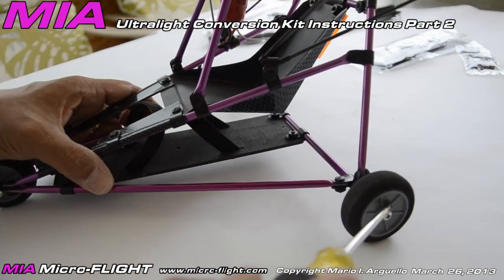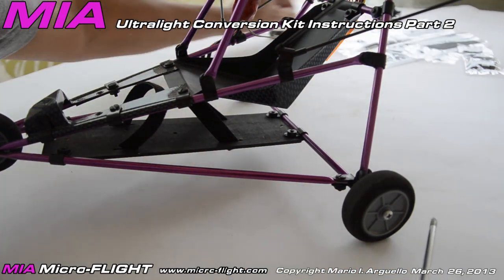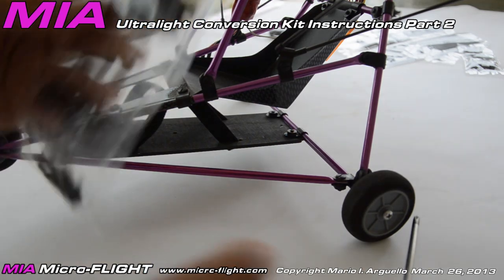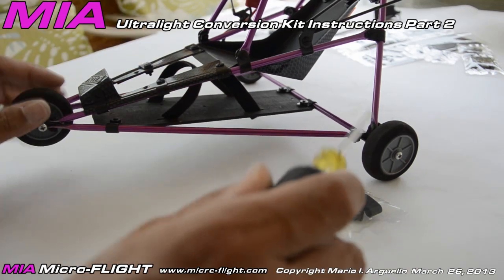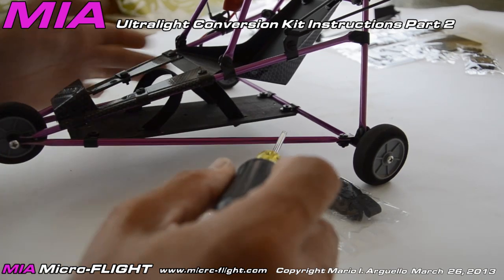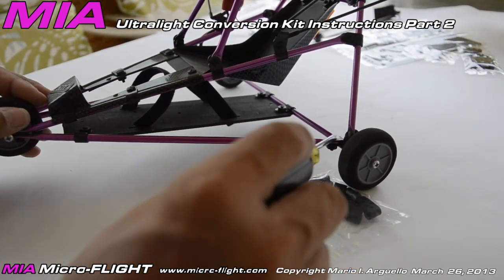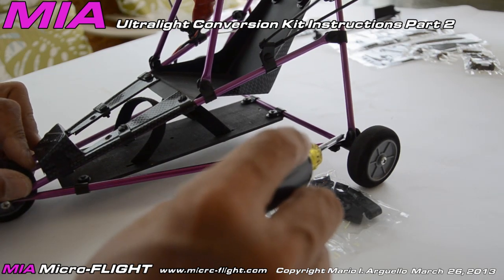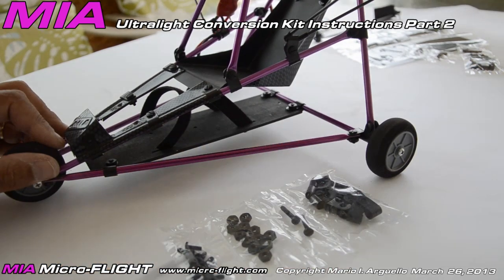Once you have the axle assembled with the wheels, take the hardware for the trike and start by attaching the bottom tubes to the axle using clips, as shown here. You're going to use a clip, a bolt, and a nut — very simple. Use the shorter hardware for this step; reserve the two long bolts for last.